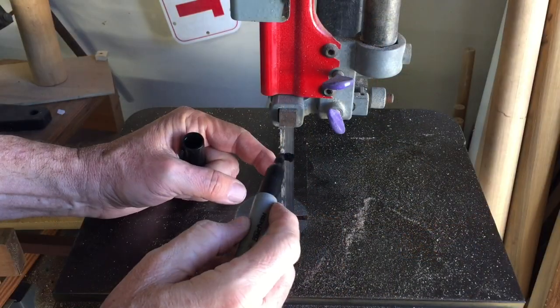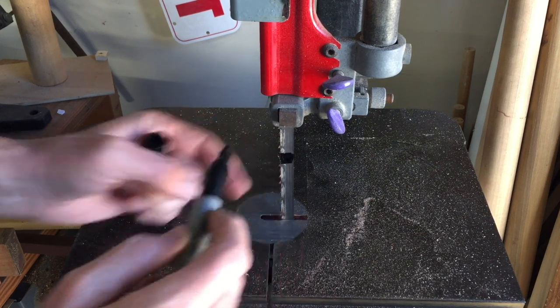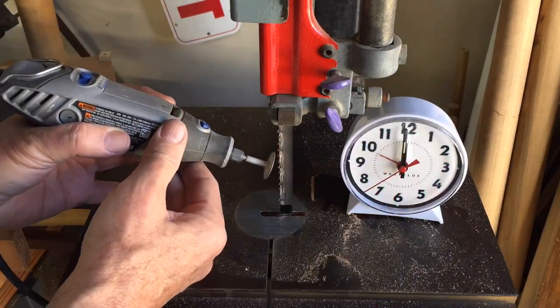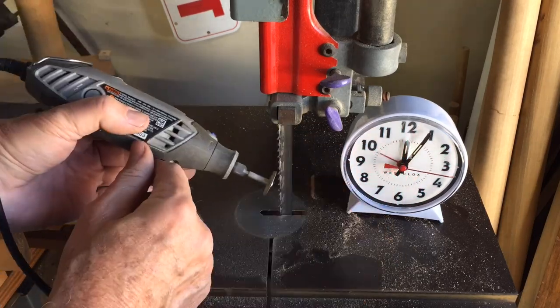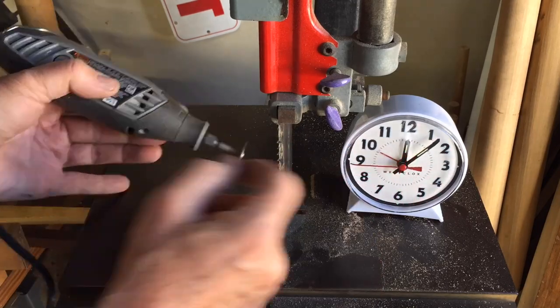I'm marking the blade with a Sharpie so I'll know when I'm done. Not using any kind of a jig — I'm just eyeballing it. I know that I'm probably doing this a little differently from tooth to tooth and I probably missed a few, but it actually went fairly quickly.